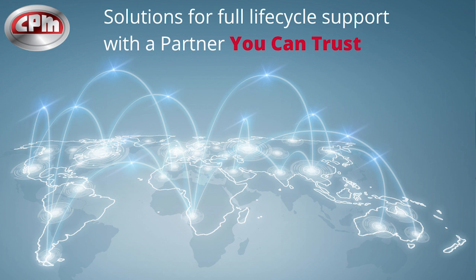With our local service and global reach, we can do our audits just about anywhere.